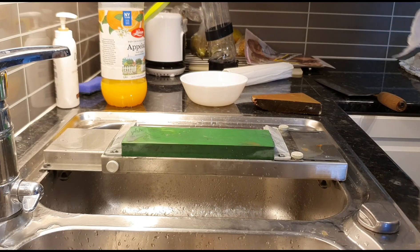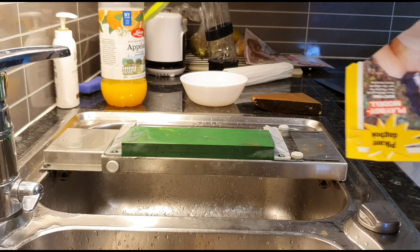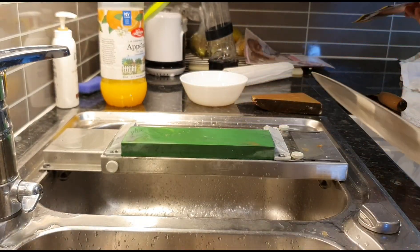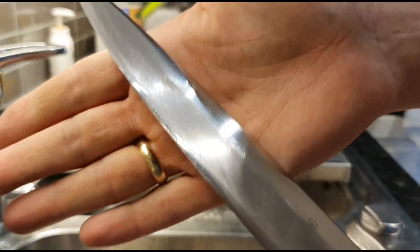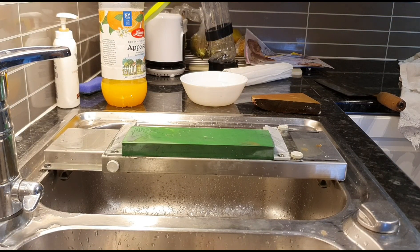I'm actually getting tired of making sharpening videos because I only do the same videos time and time again. So if you want to see something different, please let me know. I want to make something you guys would enjoy. I'm just stropping on my hand, popping any remaining burr off. Making for a clean sharpened knife. Just making sure it's 100% dry.